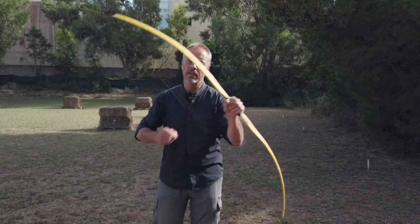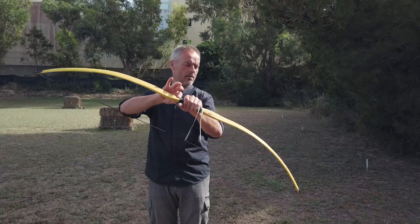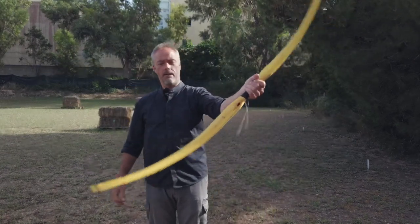A little vibration is in it — the oscillating string. You really feel it in the handle for a few seconds, but that is fine by me.